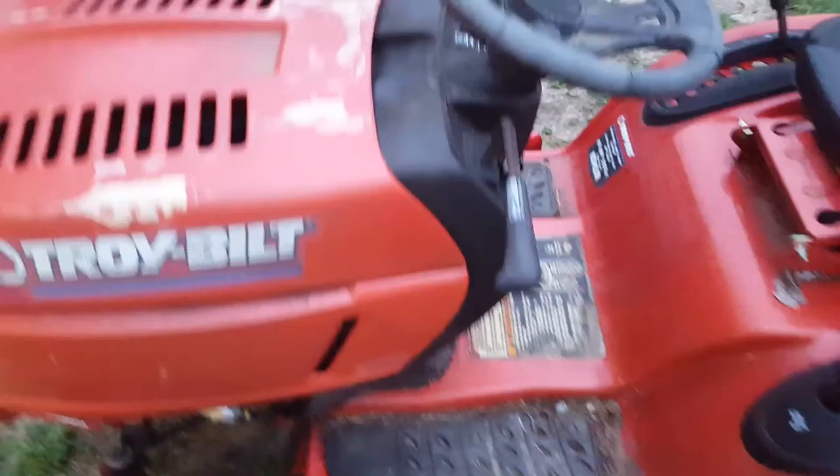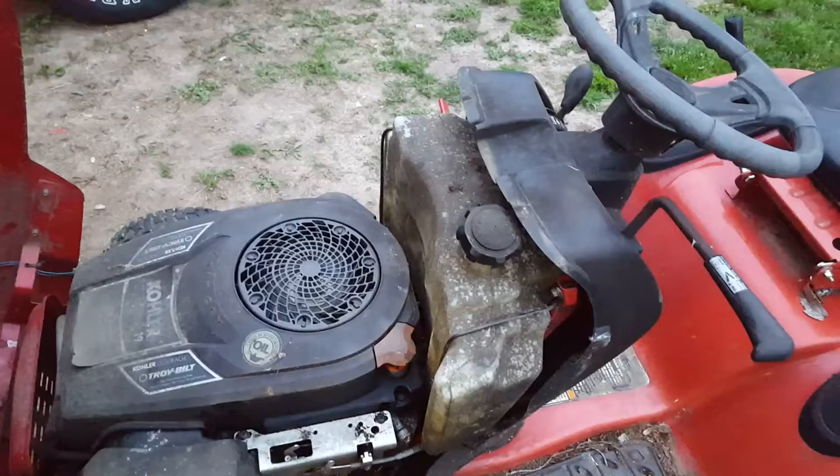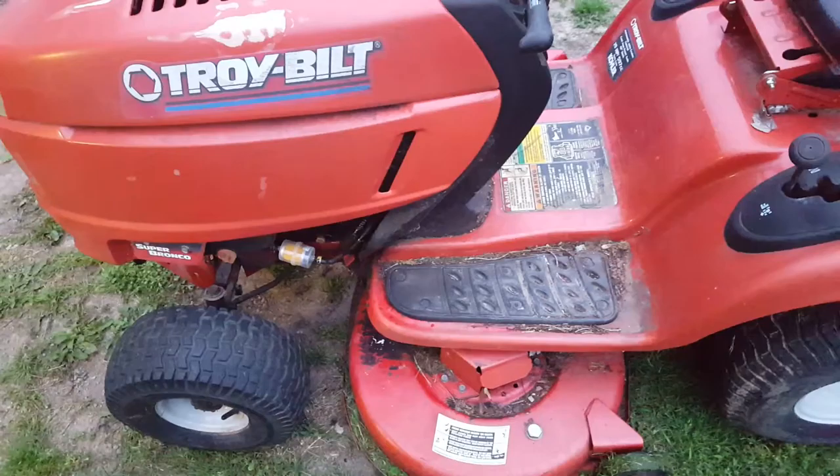I'm going to clean her up, get some pictures of her. The only thing I did to this was clean out the gas tank and put some fresh gas in it. There wasn't really anything to clean out — it was bone dry. Put a new fuel filter on it. It had a brand new air cleaner, air filter. All I done was cleaned out the bowl, which had a little bit of crap in it. Changed the fuel filter and put some fresh gas in her.